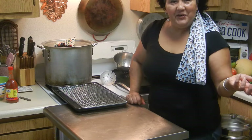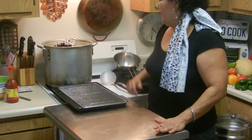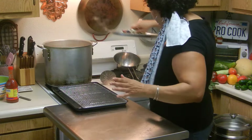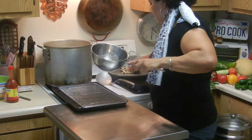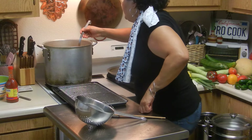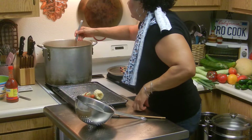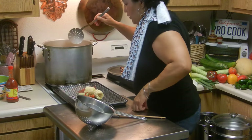Hi, this is part two of the crayfish boil that I have going on and it's pretty much done. I'm going to set this aside — oh, they look so beautiful — and bring those out. Just wanted to show you what they look like.